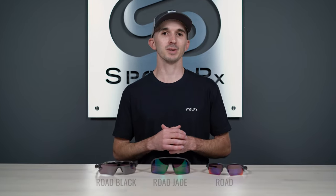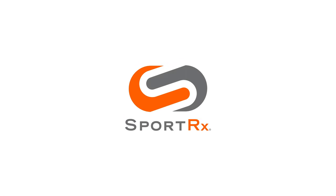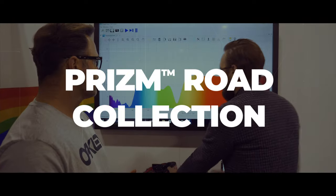Are you trying to decide which prism road lens is best for you? Today we'll be taking a look at prism road, prism road jade, and prism road black so you can find the best lens for your specific needs. My name is Andrew, the Oakley brand expert here at SportRx.